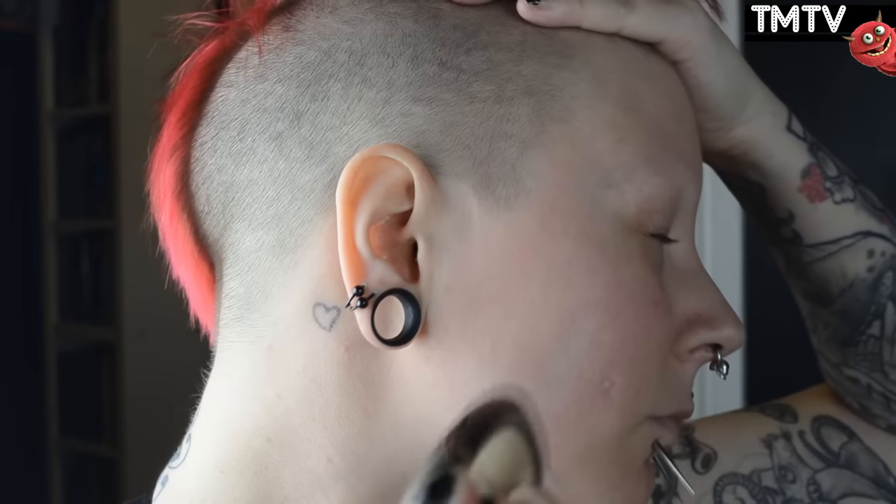I'm starting out by doing my base, and I'm using airbrushing today with the Temp2 AirPod, because it is waterproof and long-lasting, so it'll last me all night. Just using my fingers to even out things around the eyes, because things tend to crease there.